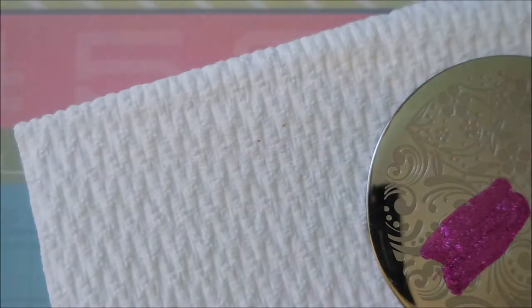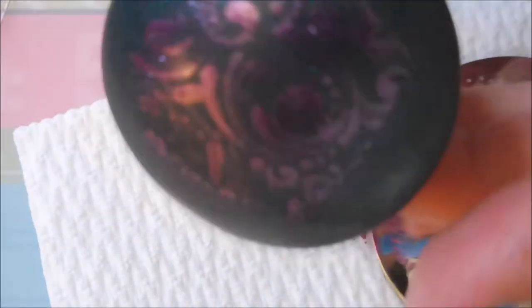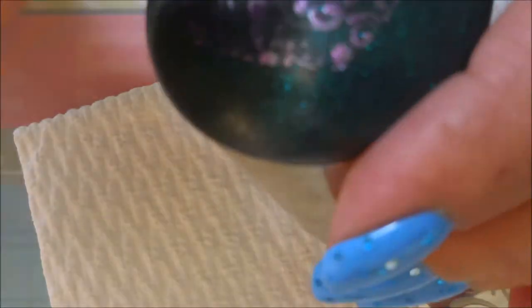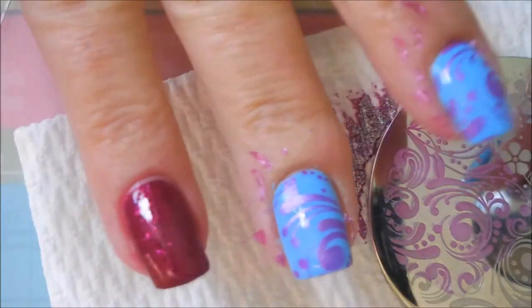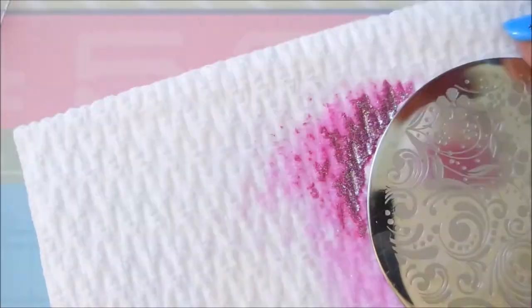This Clean Color is not a stamping polish, but it lives with my stamping polishes because that is all I use the metallics from Clean Color for — they stamp like a dream. I'm going to clean this plate off real quick and go in with that Holland Blue and put that on my accent finger.